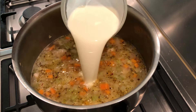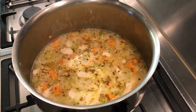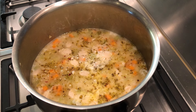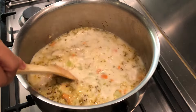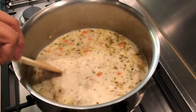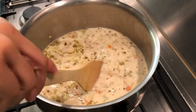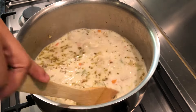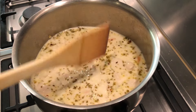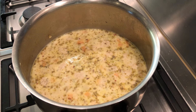Add the cooking cream and cornstarch mixture and stir to mix. You can always adjust the measurement of the cornstarch if you want it to be thicker. Cover and let it simmer for 2 minutes.